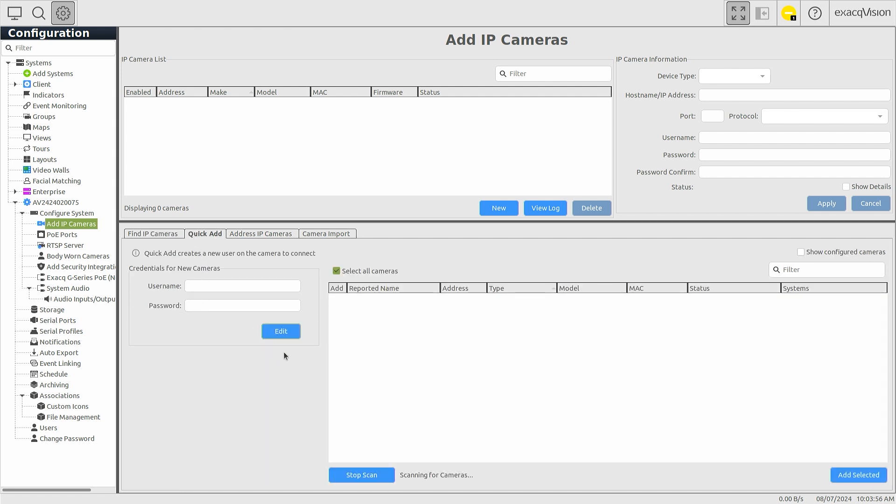Configure your desired username and password. Entering this prior to connecting cameras allows the system to automatically configure and connect to Quick Add supported camera models with the entered credentials. See our separate video on using Quick Add for more details.